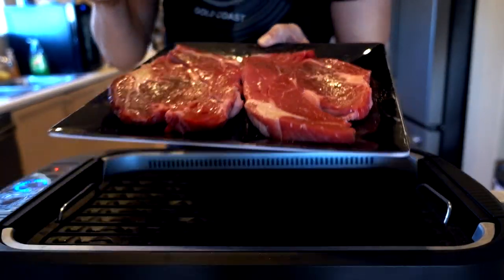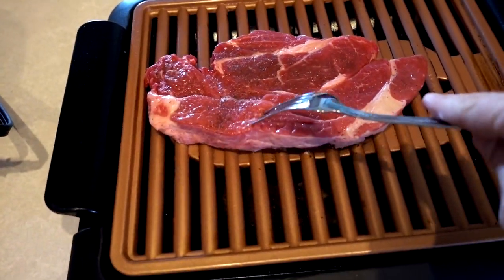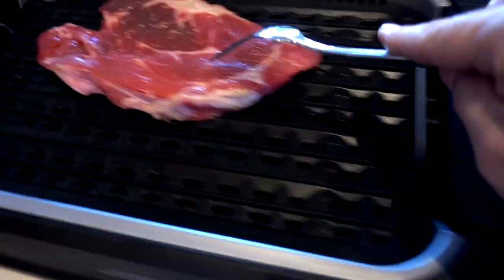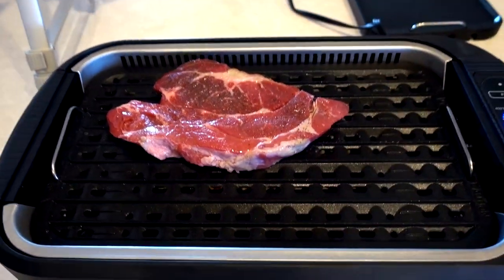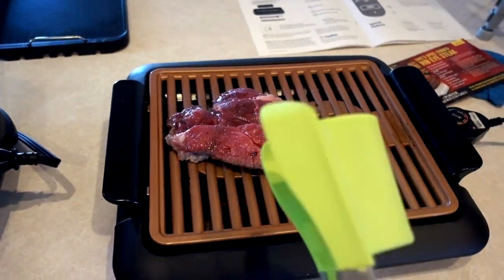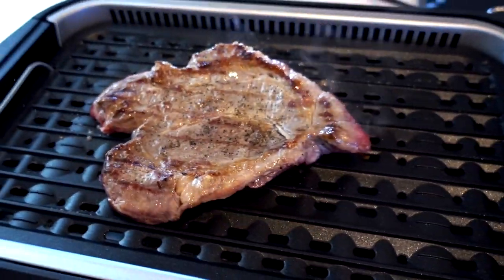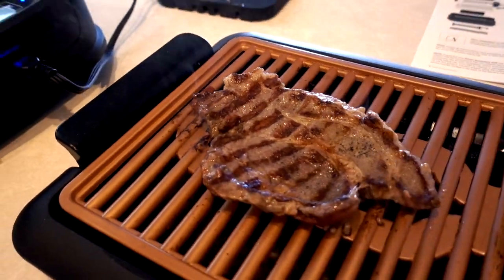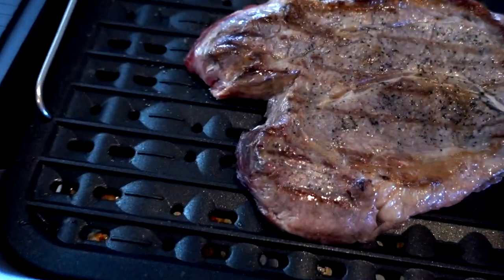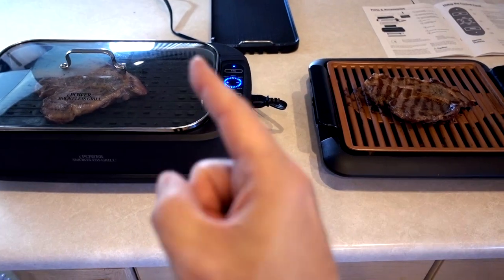I've got some steaks ready to go — one on each grill. That sounds good. When I put it on the Power Smokeless Grill, I could feel it just grab onto the surface; it did not slide at all. On the Gotham Steel, it's sliding around. We definitely have more smoke now on the Gotham Steel. Let's put the fan on — gone. Put the lid on — even more gone. This one has a lot of smoke. The grill marks are nice on the Gotham Steel — not quite as impressive on the Power Smokeless Grill. Right now we've got less smoke, better grill marks, and better cleaning — the edge is going to the Power Smokeless Grill.